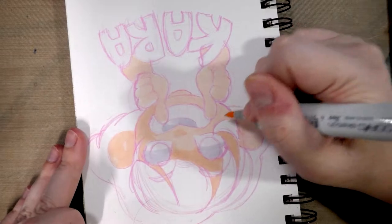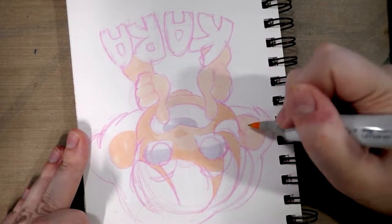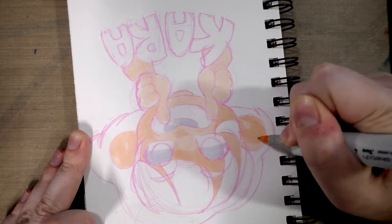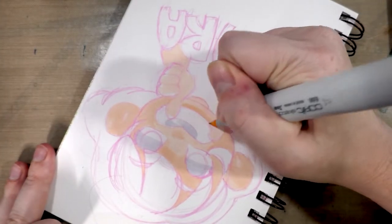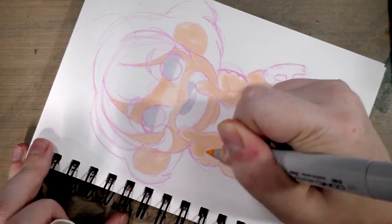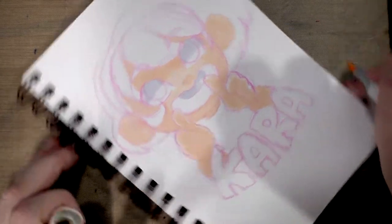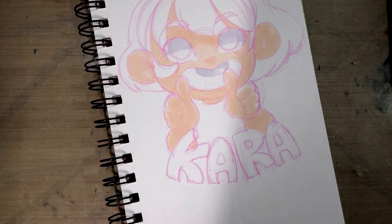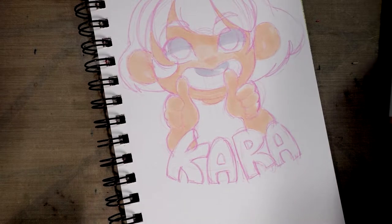If you want a diffuse blend, then you apply the next layer immediately - you don't give your markers a chance to dry. If you want a sharper blend where you get good delineation between colors, you wait until that first layer has had a chance to dry and then you begin applying your second layer. Regarding markers, if there's ever a technique or a tutorial that you guys would like to see me cover, please let me know. I am always interested in figuring out what you guys need and learning about what's going to help you guys the most. I am not a mind reader, so you letting me know what helps is a huge help.